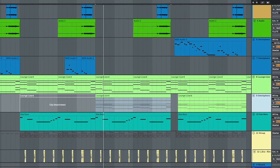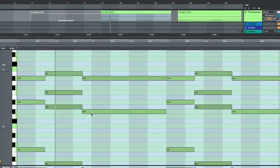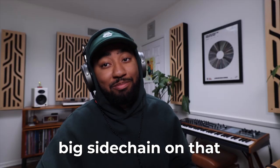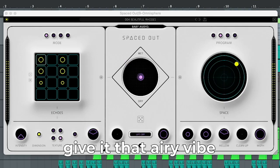We duplicated the road, switched out the sound with this pad from Omnisphere. There's some big side chain on that, spaced out, give it that airy vibe.